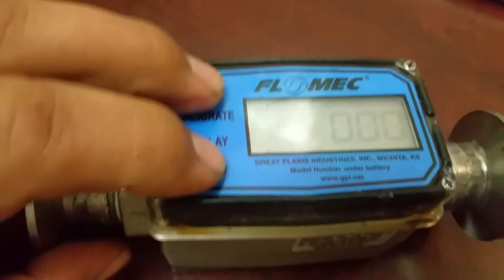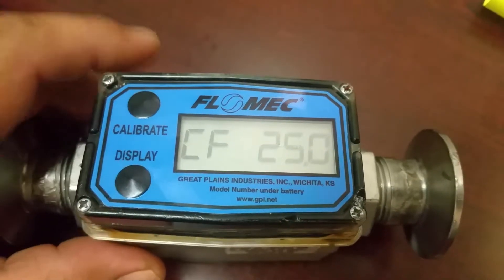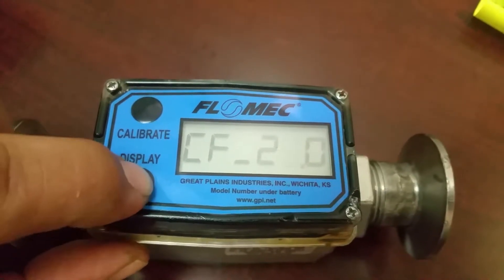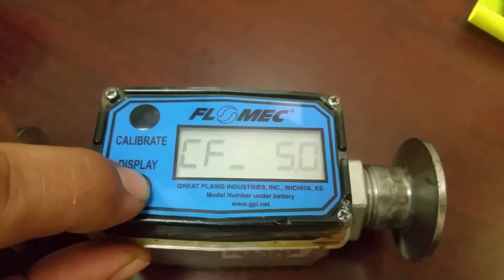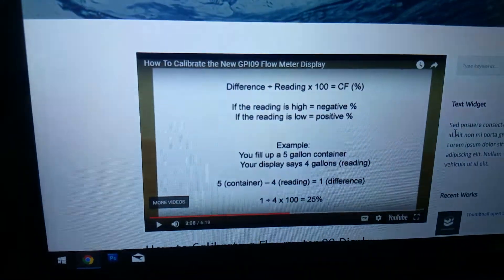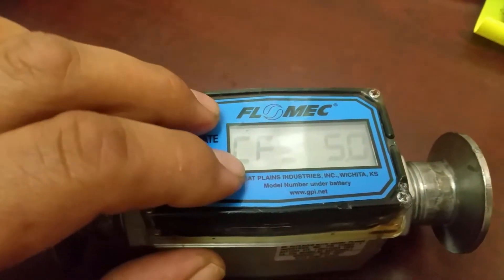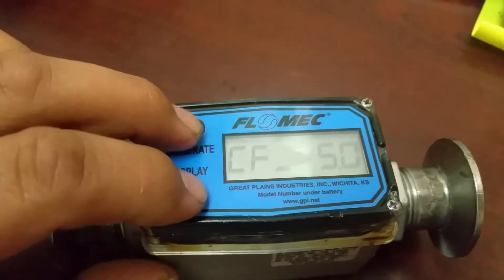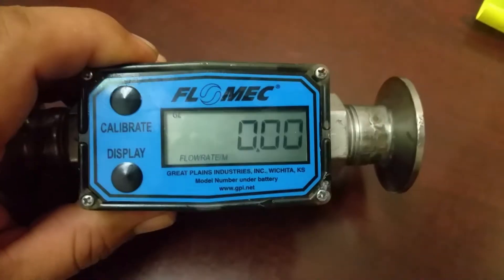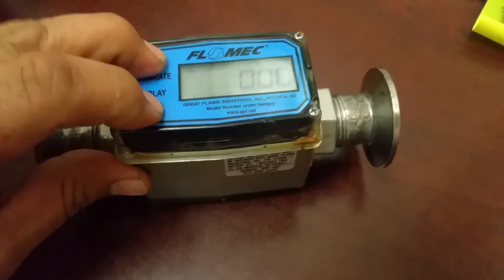So in the menu — hold it — it's going to give you an option to calibrate. You hit display to change your calibration and we set it to that 25% shown on their website. To exit, you hold this again and it'll show it's finished, so now it's set to your calibration.